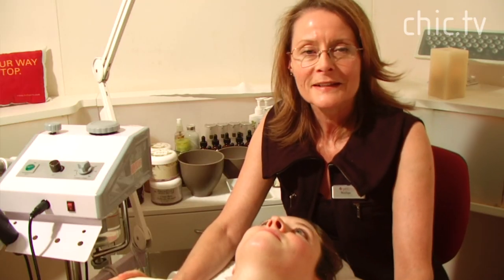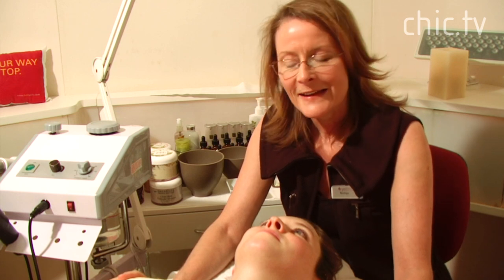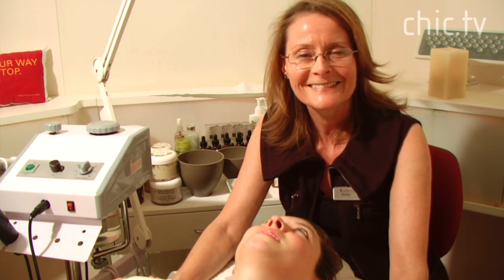Okay, so that was our hydrating facial. My name is Nadia at Yellow Spa and I'd like to thank Haley, our lovely client today. Thank you so much.